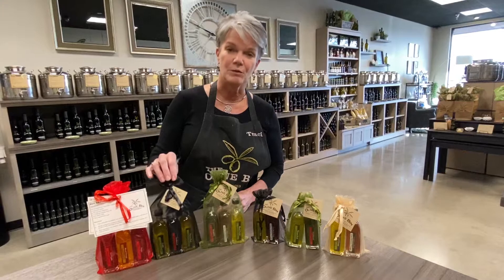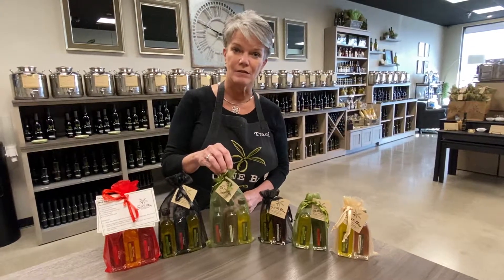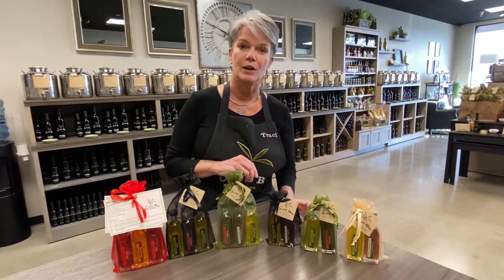This set has our three best-selling products in the store, then we have another one that is a salad lovers set, and then we have three different combinations for oil and vinegar in our pairing sets.